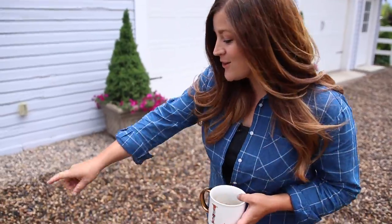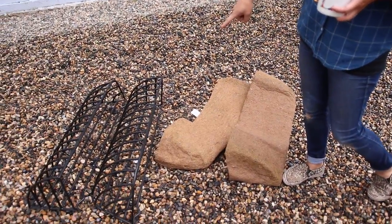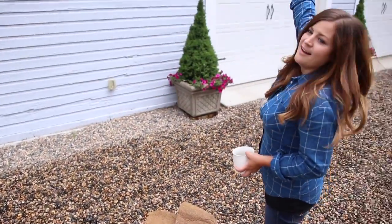Hey guys, how's it going? Today's project is not going to be super complicated, but it is going to be interesting. We are going to install these two 36-inch hay racks up there.